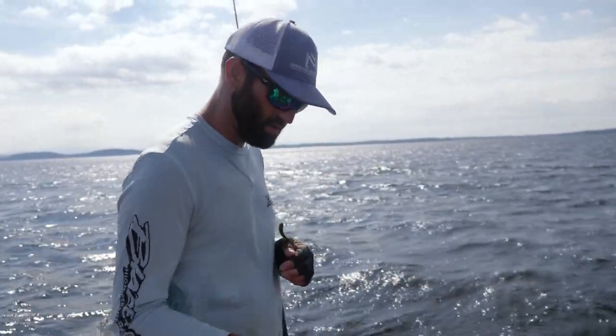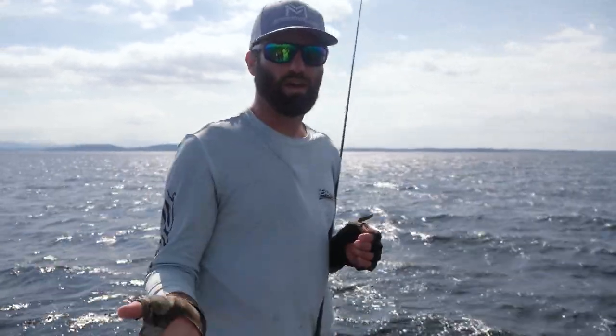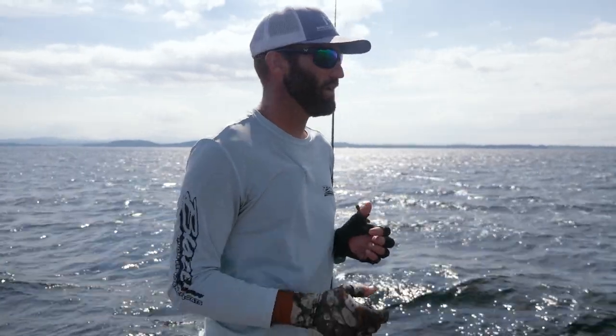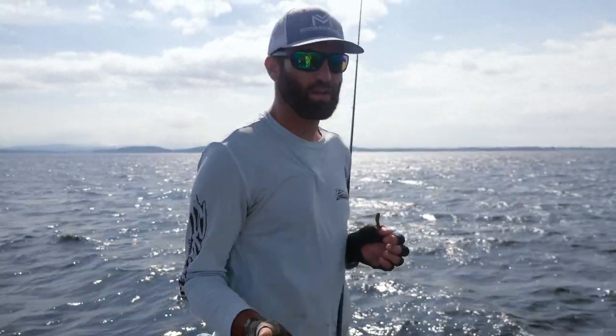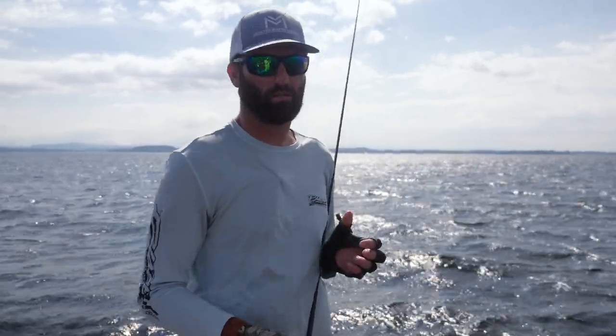I use a half-ounce Arc Tungsten drop shot weight — I like the bell shape. I always use a half when I'm smallmouth fishing; it doesn't really matter how shallow or how deep they are, even if they're in ten foot of water I like a half. Smallmouth don't really care about the fall a lot on a drop shot.